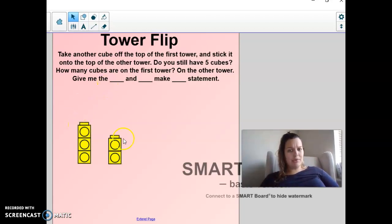Now I took another cube off the top, and I have two different groups. Do I still have five? Let's count. One, two, three, four, five. I do. So I can say three and two also make five.